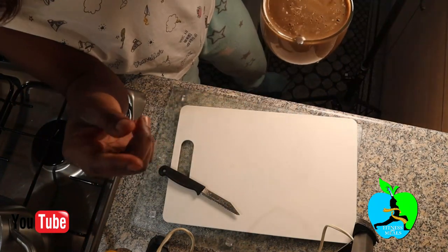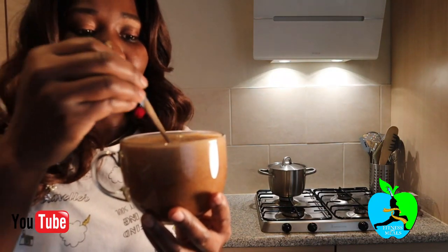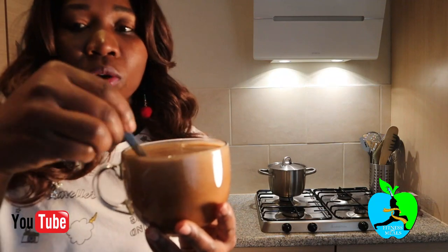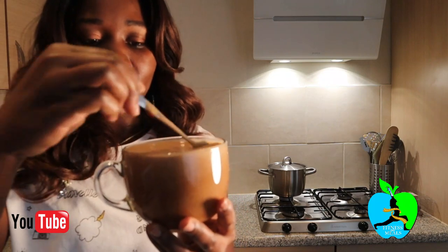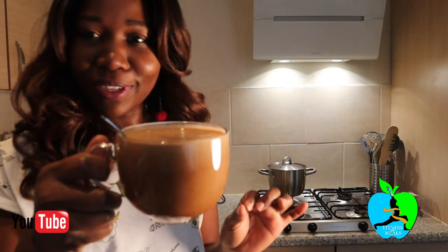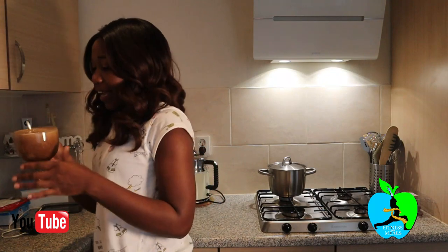Look at that — isn't that beautiful? That's what it looks like. You've nicely blended and mixed it up, and you're going to drink this consecutively for three days. Within three days, trust me, you're going to be seeing results. You're going to have that flat tummy you dream of — the flat tummy you always feel jealous seeing other ladies with.